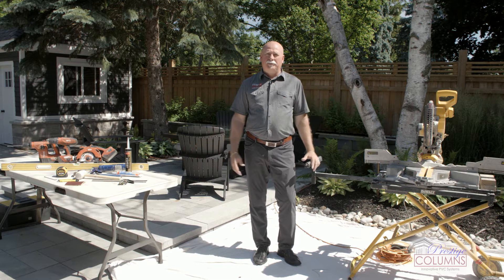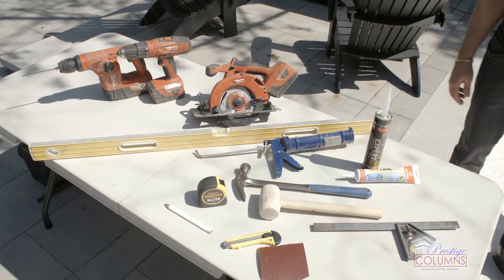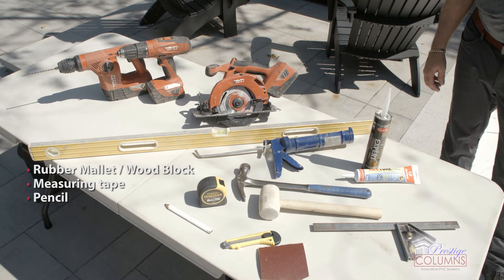First, you just want to make sure you have a nice open space so that you can do your setup. Some of the other items that you're gonna want to have is a rubber mallet, a tape measure, and a pencil.